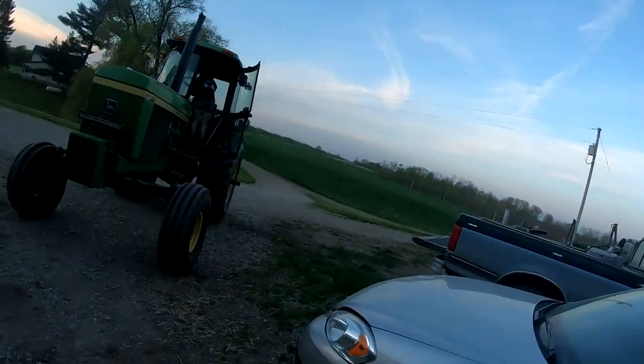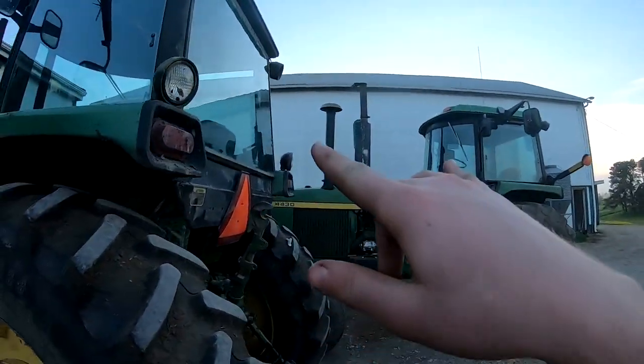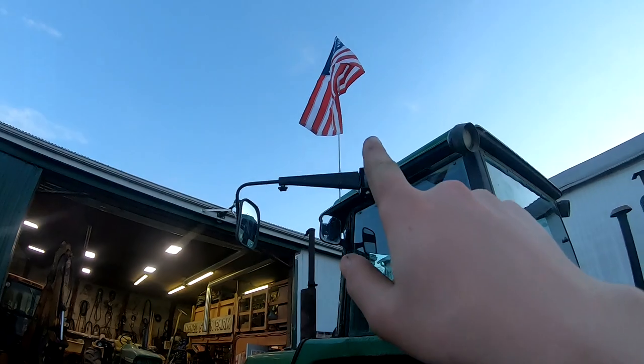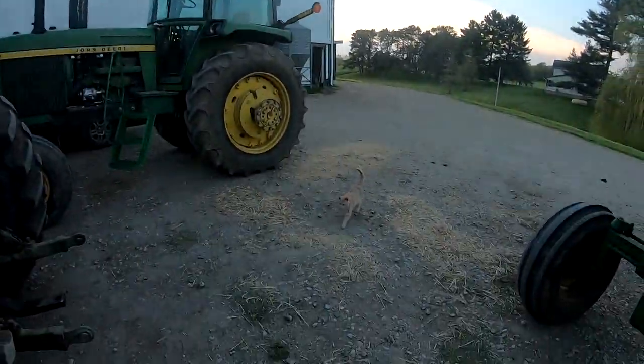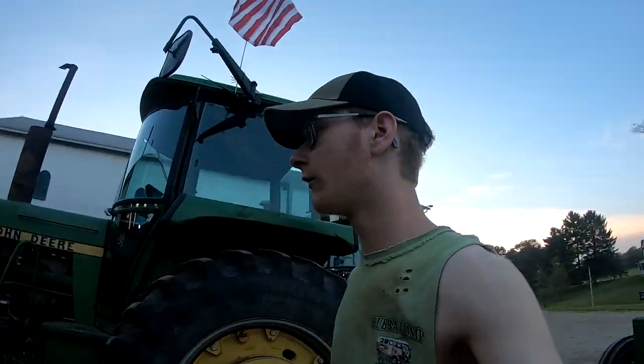Hi guys, welcome back to County Line Farming. Today's video we're gonna be driving tractors to school. Right now we're working on cleaning windows and putting the flags up. My sister and Case is working on that tractor - Case already got two done. We've got a flag on now and I just got to put one on that one yet. I'll show you how we're putting the flags on here.